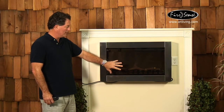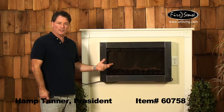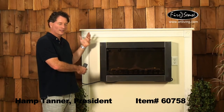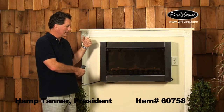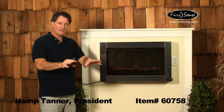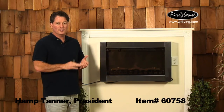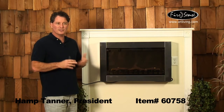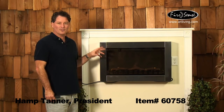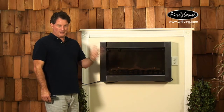Inside this electric fireplace is a patented 3D flame that gives a realistic fire look with the log set as well. We've combined that with a wall-mounted fixture to create a unique simulated fire and heat producing item that you can use in places where a real fireplace isn't possible — some condominiums, apartments, small rooms, and things like that. So it's a real handy item to create some space heat in your home and have an attractive ambience of a simulated flame.